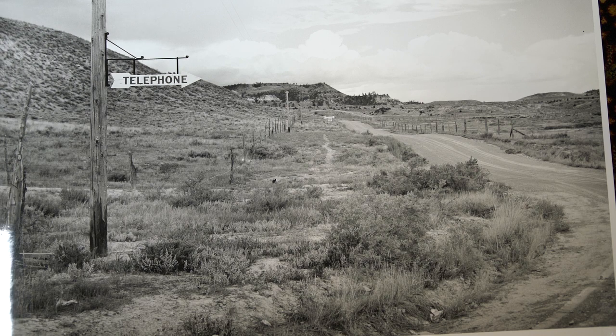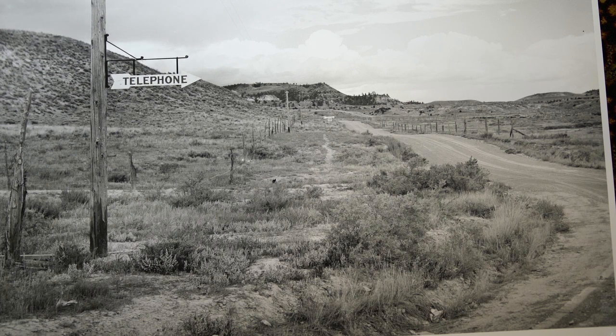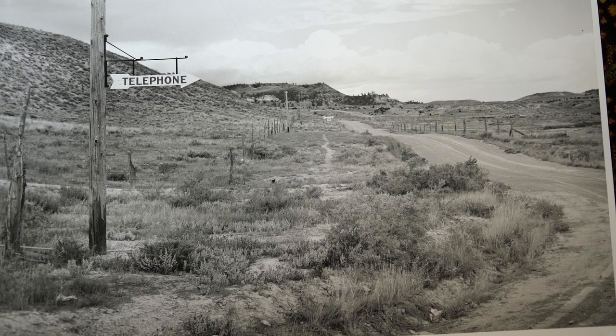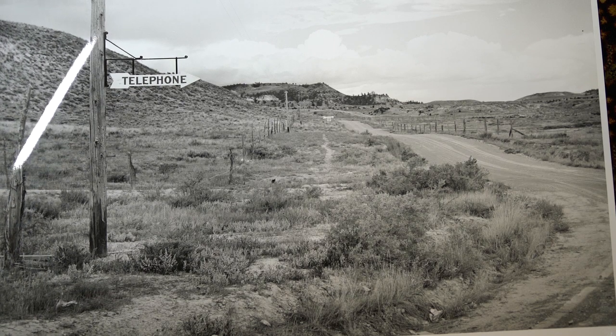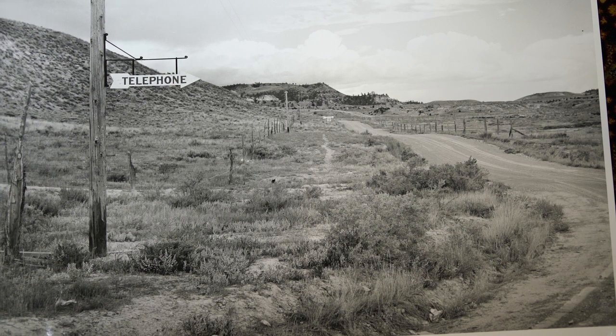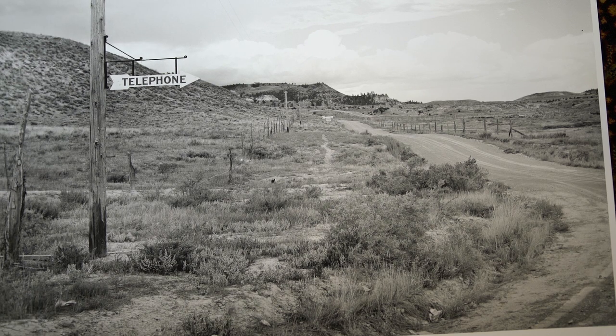We would bring this into what we called affectionately the Durst room. There we had a few Laborator B184 10 by 10 enlargers. We would enlarge these up to a large size. The fiber base prints we put in trays and these we put through an Ilford 2150 processor, which was not my favorite of the two we had.